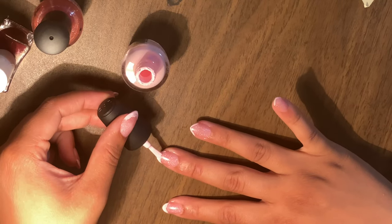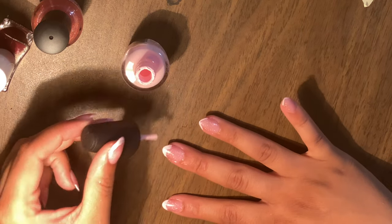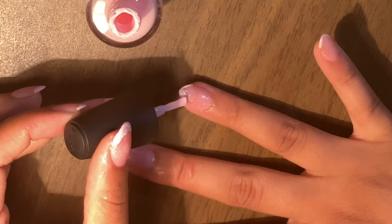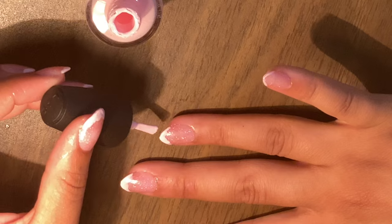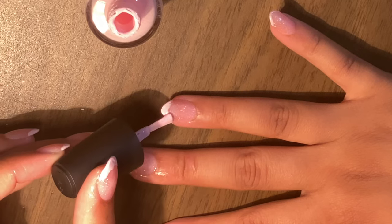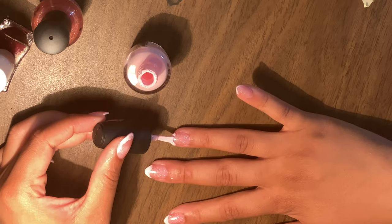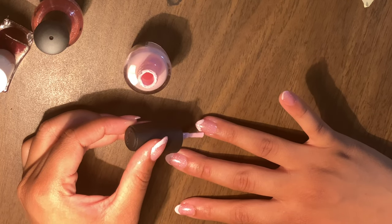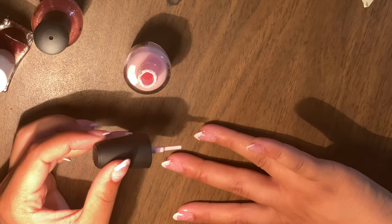Once you get that nice faint line, you can increase the thickness by just pushing in a little bit. I decided the thin French tip line was cute but I wanted a little more, so I went in again and went a little deeper onto the nail with the brush. You really just want to take your time here — nail design is not a quick thing. Even at the nail salon it's not quick, so it just takes patience to get your nails the way you want them.